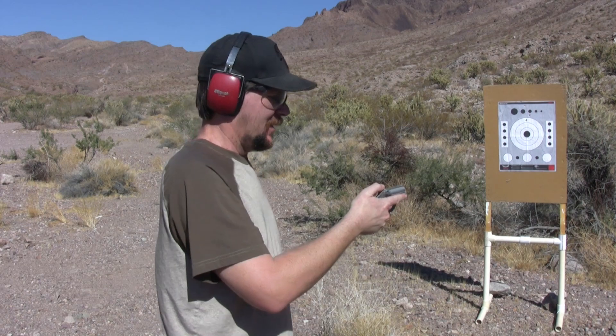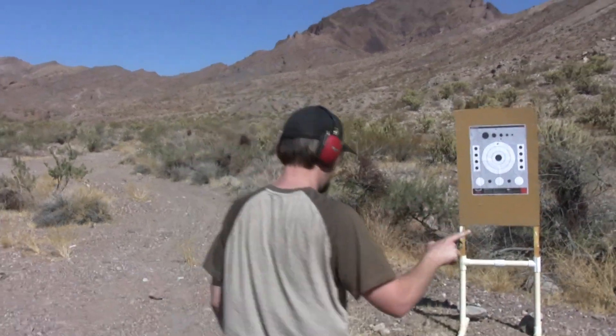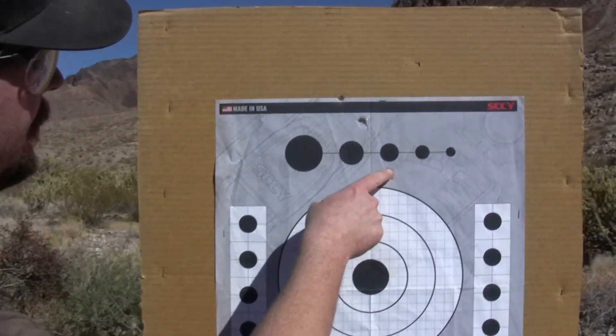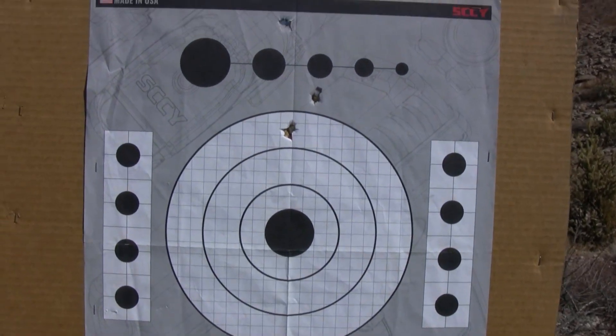Wow, actually — what do you think, son? It's not fun to shoot, I'll tell you that. Let's go see where you're hitting. Okay, you were aiming at the bullseye, right? Yeah, I was aiming right there and they all hit high. Yeah, it definitely tends to shoot high.